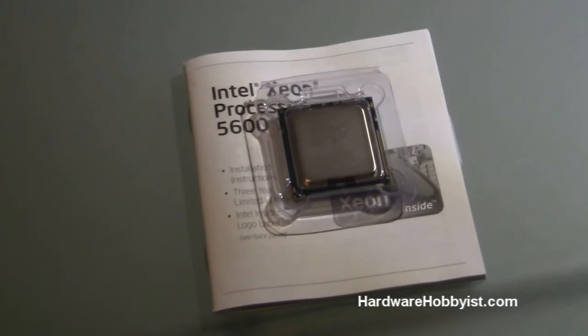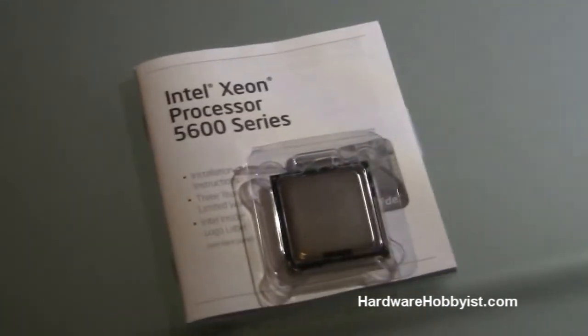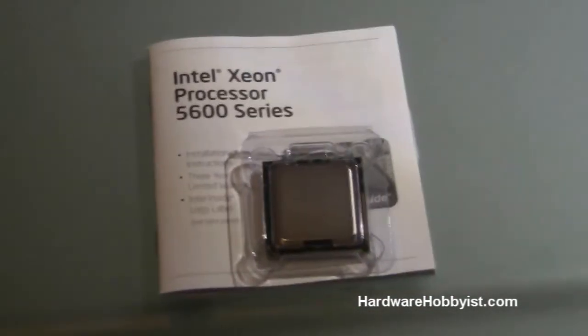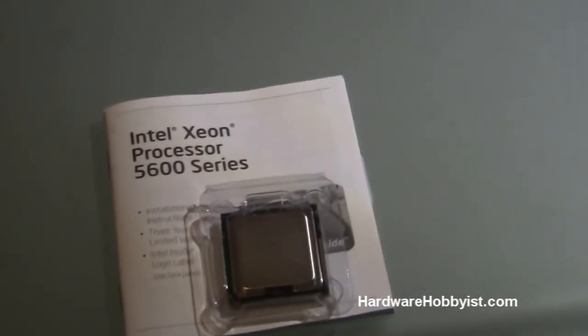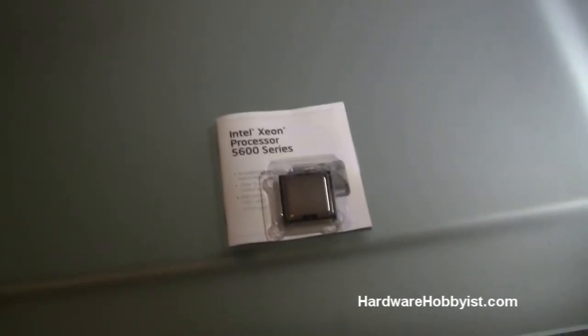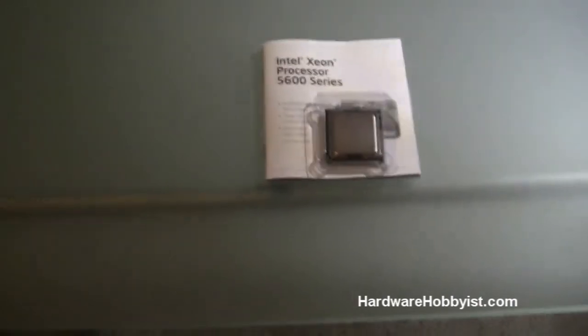This is going to be our chip. This is the last video in our series — it concludes the unboxing portion and our tips on how to buy each part. Next, look forward to the assembly of the actual PC, where we'll go over the specifics of how to do that. Thanks for watching — please rate, comment, subscribe, and visit our website, hardwarehobbyist.com. See ya guys.